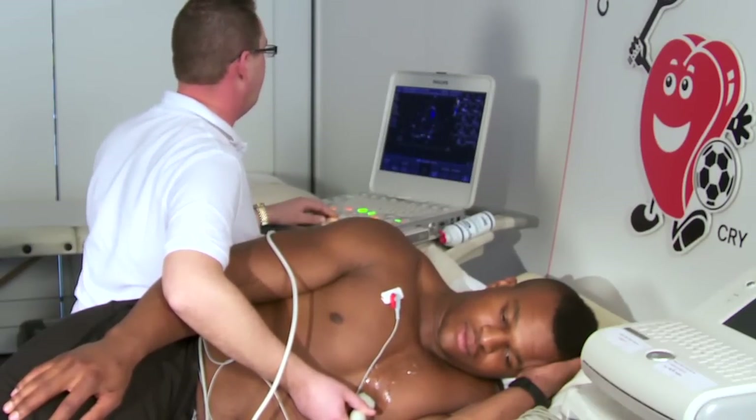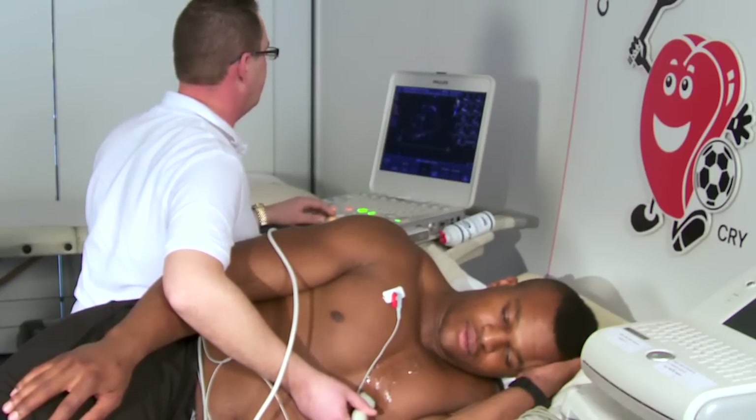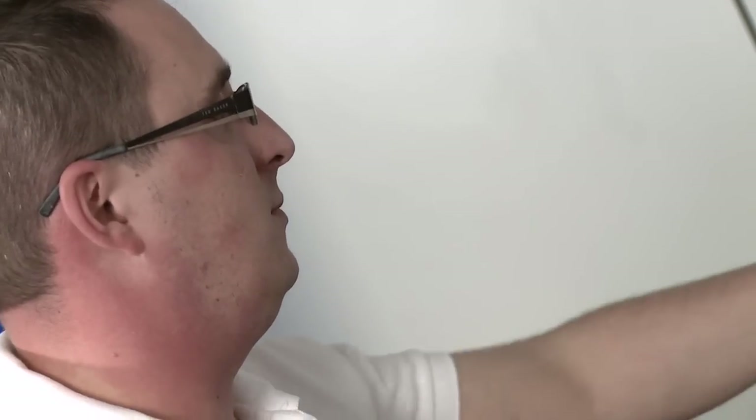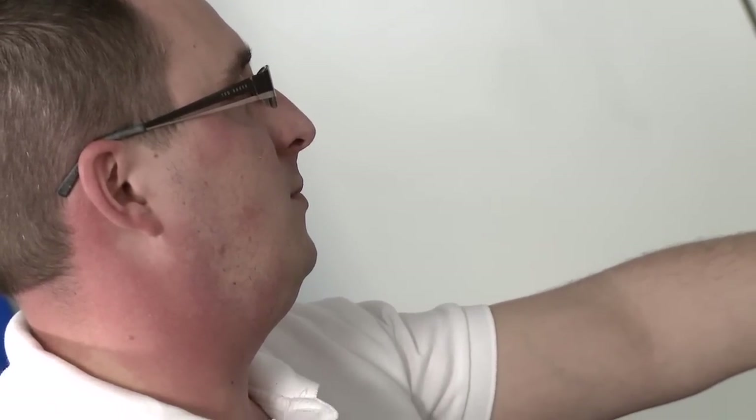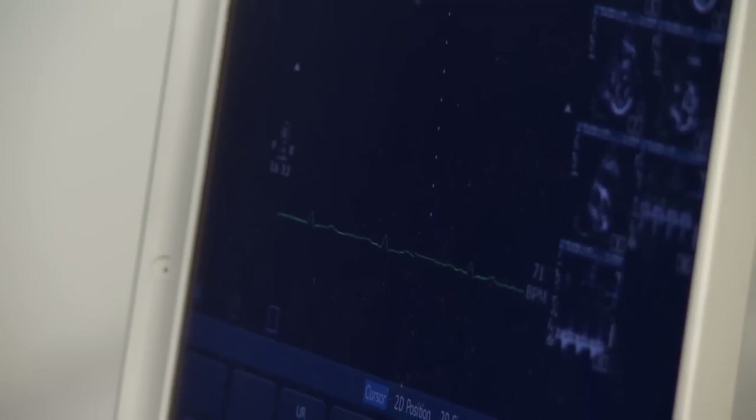So just hold your breath there again. Just hold it — just stop breathing. That's good. Okay, well done.